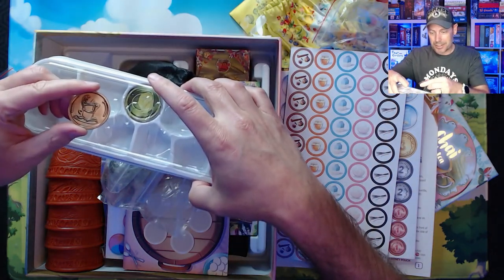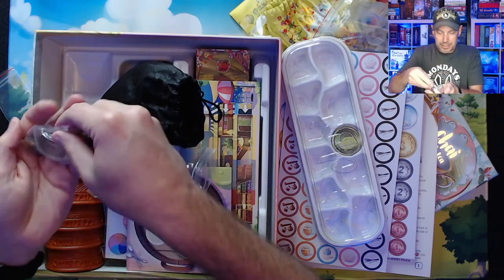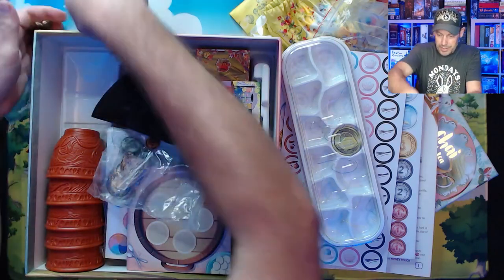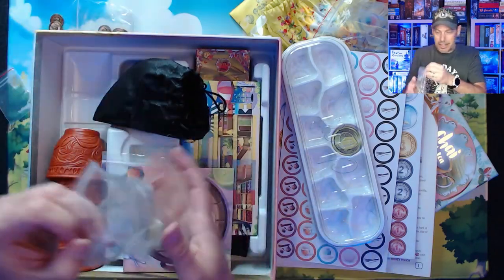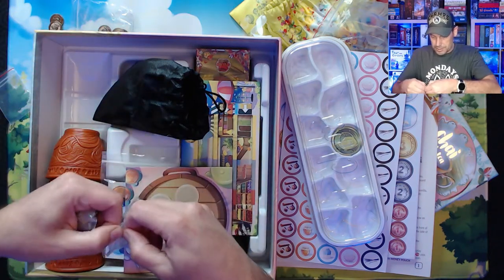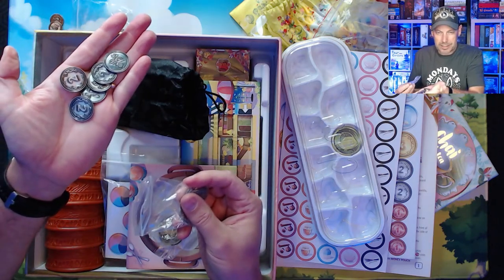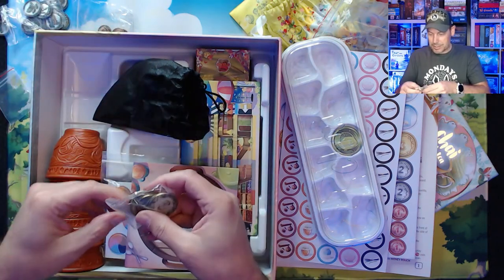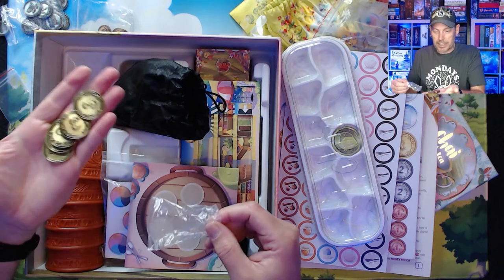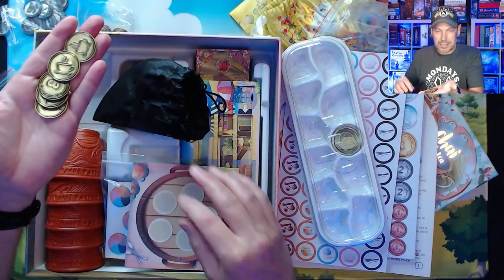And then we've got some tinier coins — some single value ones, some double value twos, and some threes. With a tea cup on the other side.